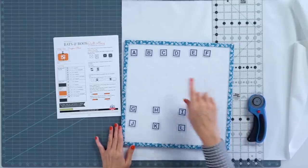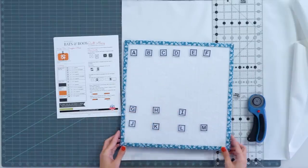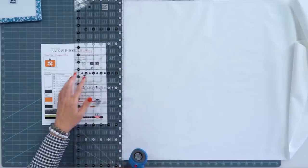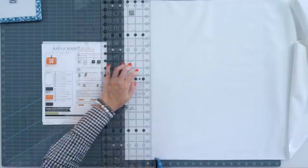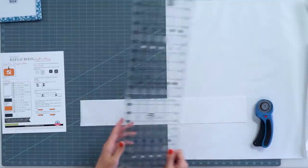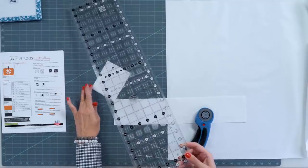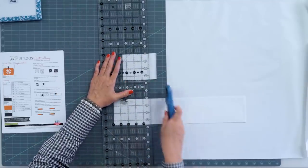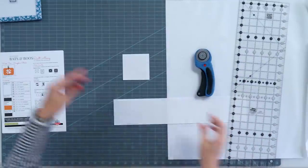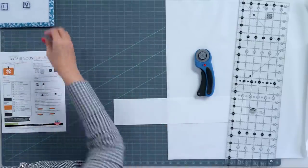We're starting with the white fabric. I have a design board with all of my Alphabitties, so as I cut I place them on there so that when I piece I can go faster. We're starting with the background fabric. I'm gonna cut a 3½ inch strip first, and I'm only using one layer this time. We're gonna cut two 3½ inch squares — just cut this side first, then rotate. Make sure all of your selvage is cut off; you can see your selvage because it's where the dots are. We'll put that on our design board with A.